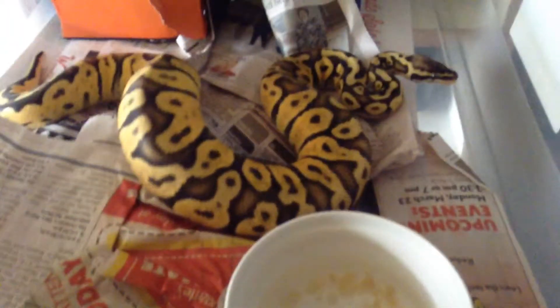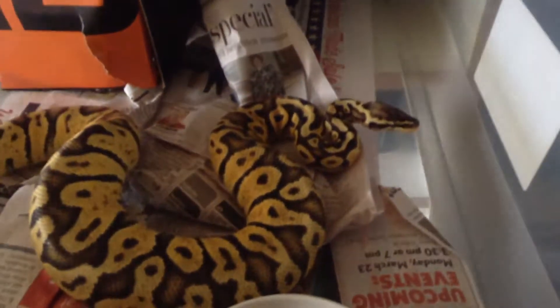I think this is my female — nope, this is my male super pastel. He's on newspaper, I don't know why. But yeah, that's him. He's breeding size for sure. I've seen him and my female bumblebee lock up on several occasions.